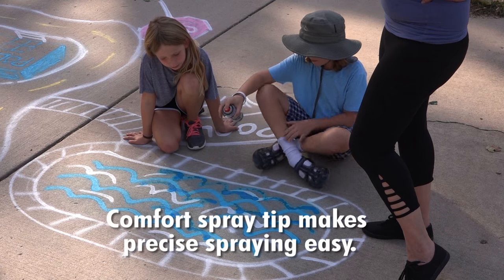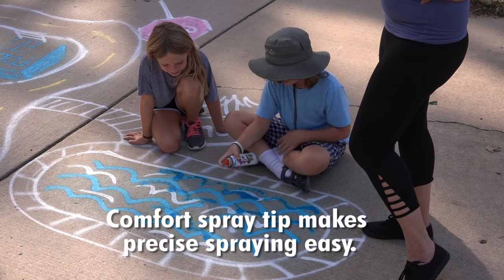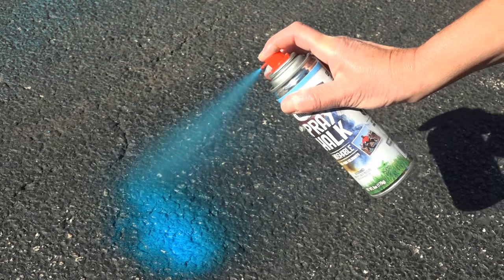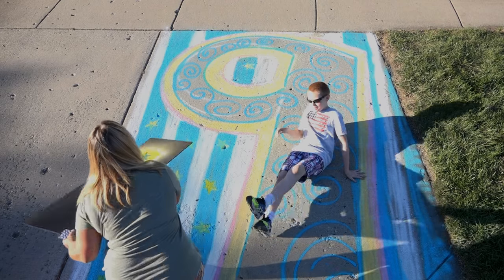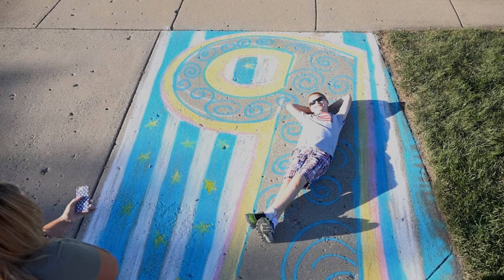With Testers Spray Chalk, you're no longer limited to just sidewalks. Just pop the cap off and spray. Spray Chalk instantly turns to powder as it comes out of the can, creating cool sidewalk chalk looks with a spray can effect. It's the super fun, easy to use aerosol that sprays on like chalk.